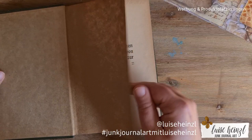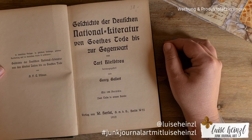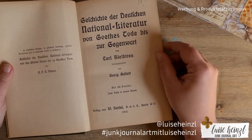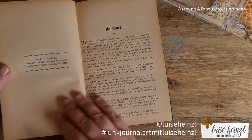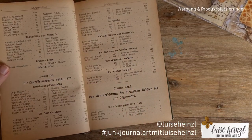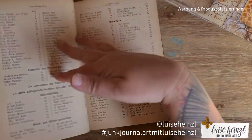This book is really old, and it's always a strange feeling to destroy such a book — but we need the cover. This is from 1912, I think. These pages are really really nice, so I think I can also use some of those pages in the inside of the book.